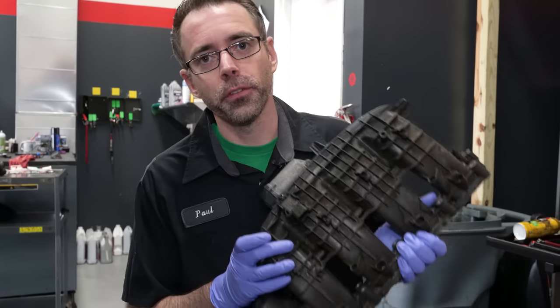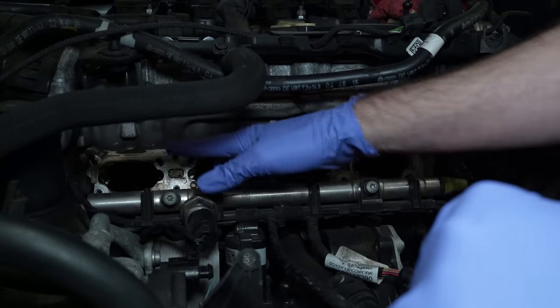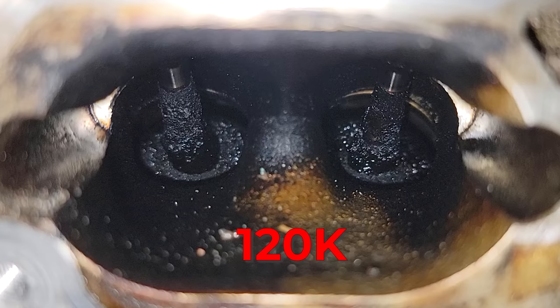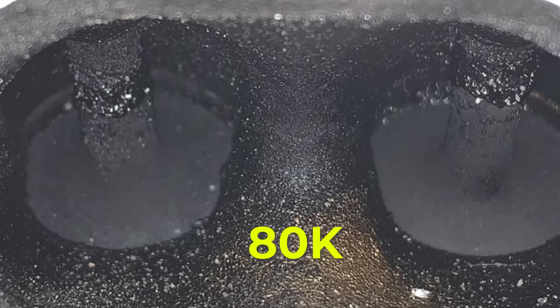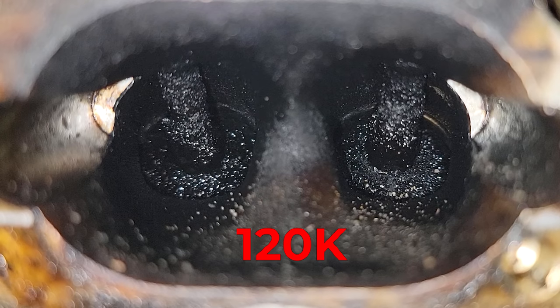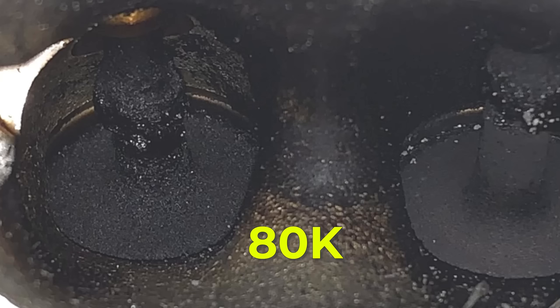Justin removed the intake manifold for this car so we can do a carbon cleaning inspection. Here are our four cylinders — here's cylinder one with 120,000 miles, and here's cylinder one when we documented it previously at around 80,000 miles. Here's cylinder two with 120 and with 80. Here's cylinder three with 120 and with 80. Here's cylinder four with 120,000 miles and with 80,000 miles.